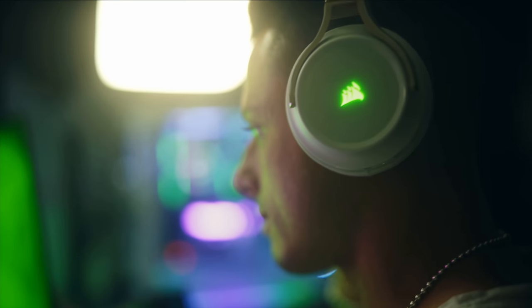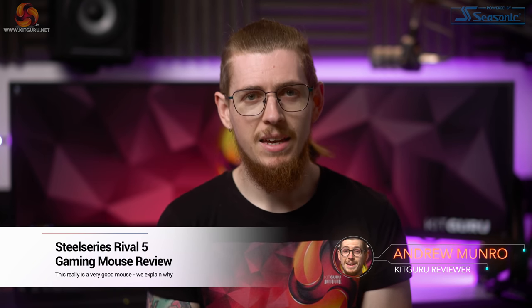My name is Javier Hernandez and my nickname is Chicharito. What's up everybody? My name is Addy and welcome back to Kit Guru.